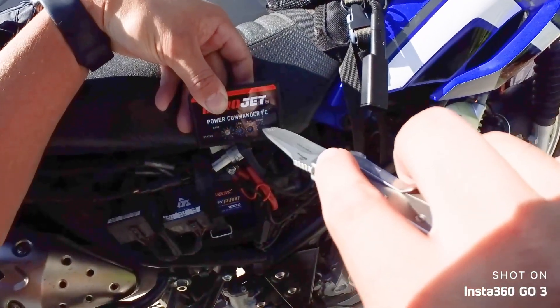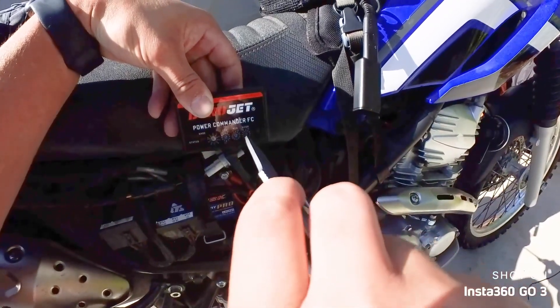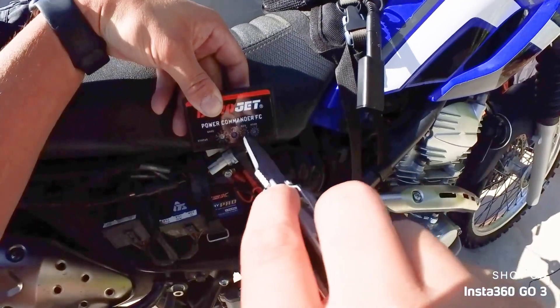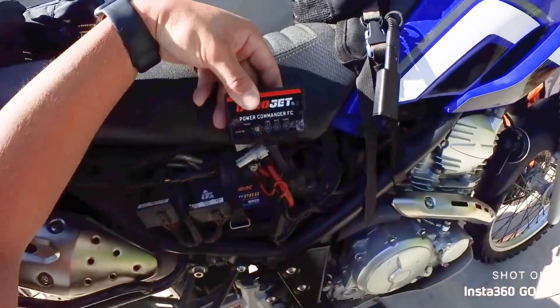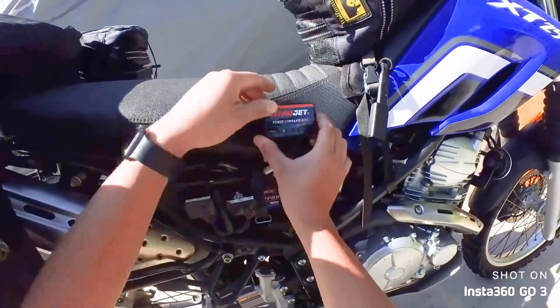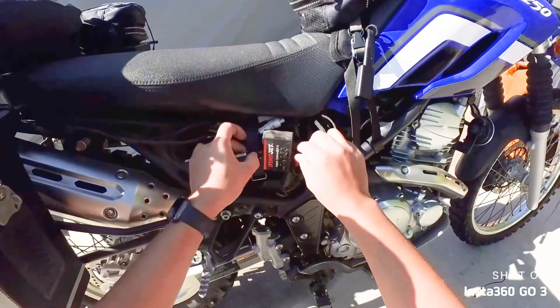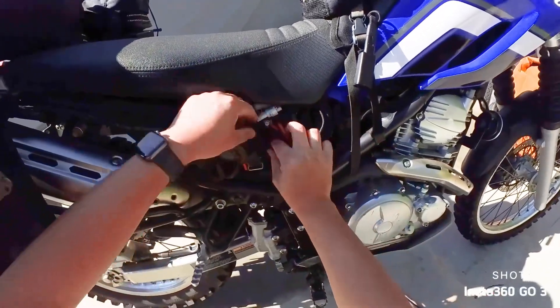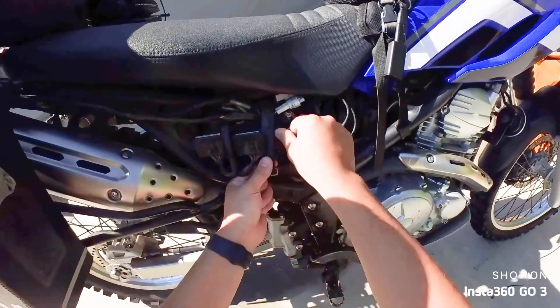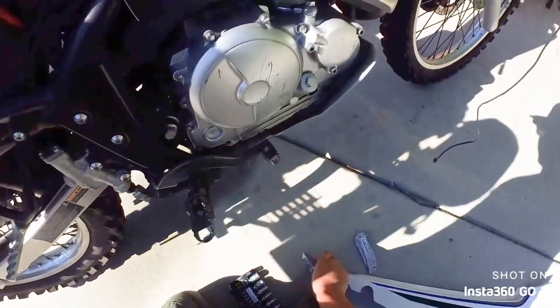We'll go two clicks on the high, two clicks on the mid, and one click on the low — and that's that. You can program different versions; there are 10 programmable options, but I don't fully know how that works. It's better to have a tuner do it properly.